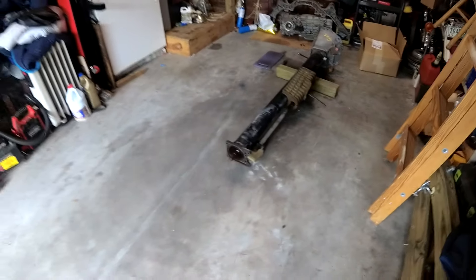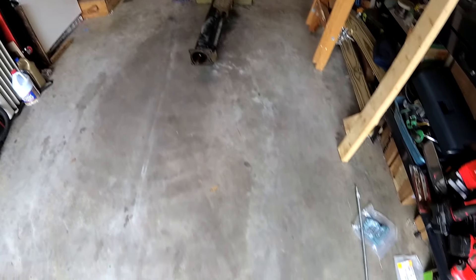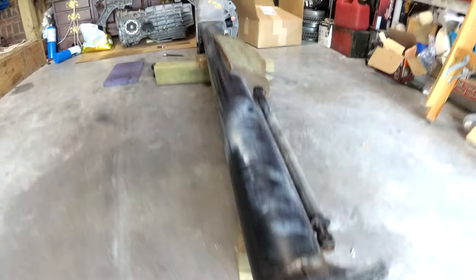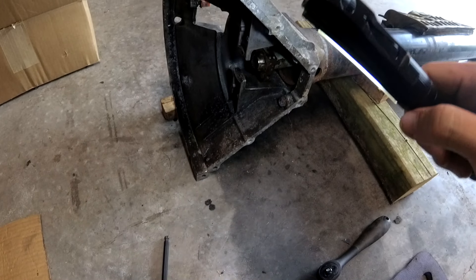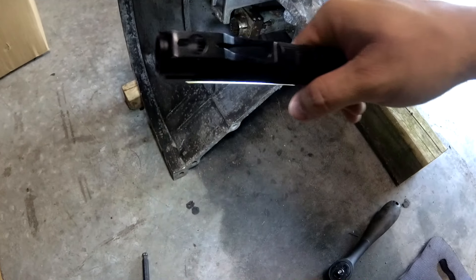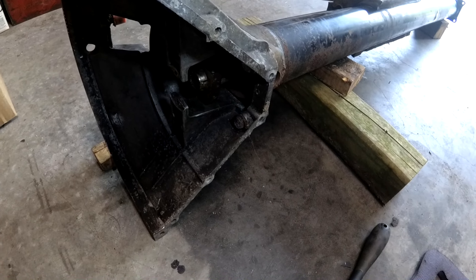Hopefully today we can work on getting the torque tube bearings out. We've only got some all-thread to hopefully be able to pull this out. It's a little better looking there — that end's not looking so great, this end's looking a little less bad. But we've got to get the bell housing off so we can get the driveshaft clamp off, and then hopefully we can clean up the end a bit so we're not dragging all the rust through, and then pull that all on out of there.